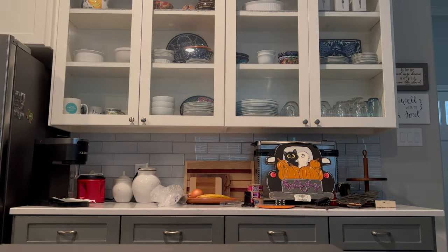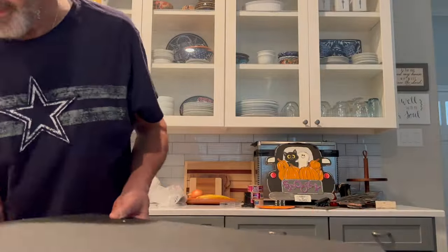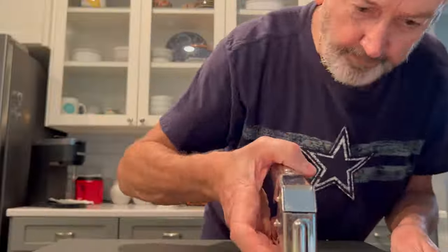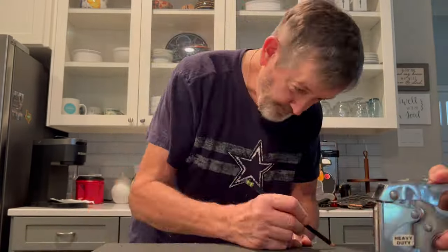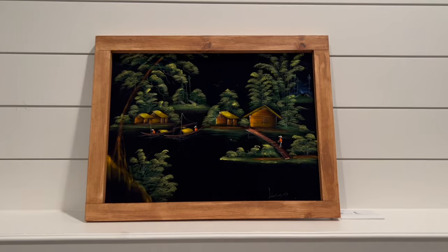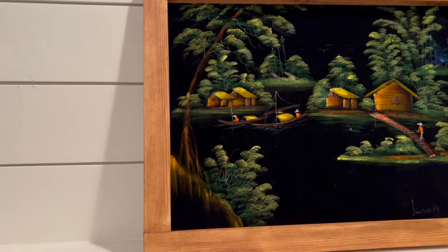Once that's dry — I had filmed over 10 minutes of us attaching the frame to the velvet painting, but you really can't see what's happening in that footage. Anyway, here we are stapling the foam board — with the velvet painting attached — to the wood frame I made. This is how it turned out. I didn't make the painting; the painting is really pretty. I don't know why we never framed it before, but I wanted to try my hand at making a very simple frame.